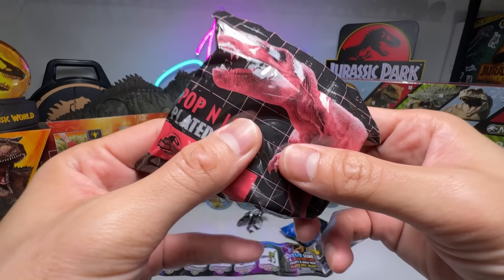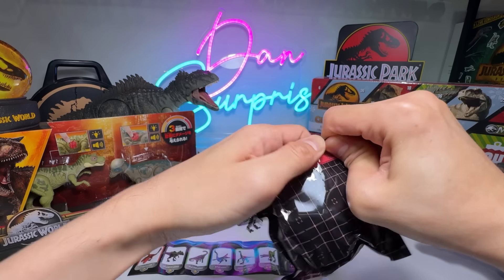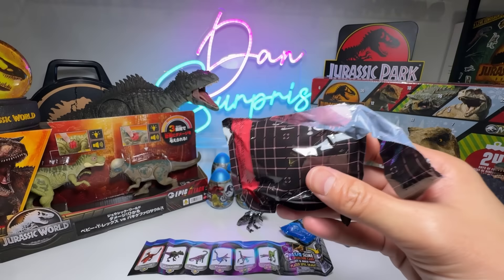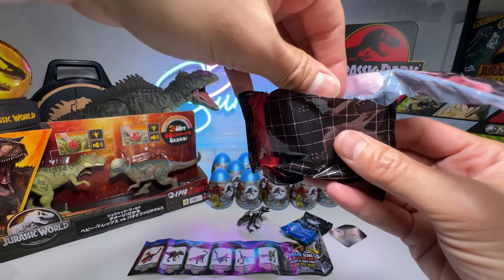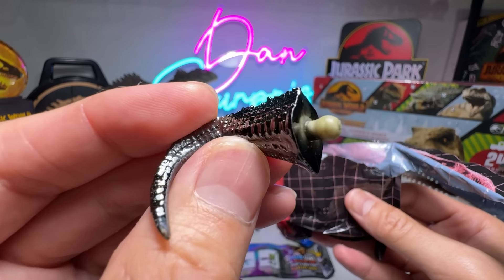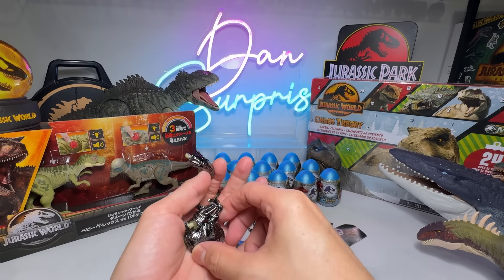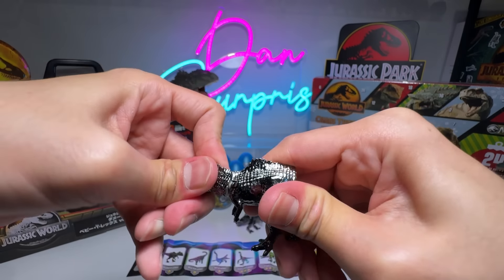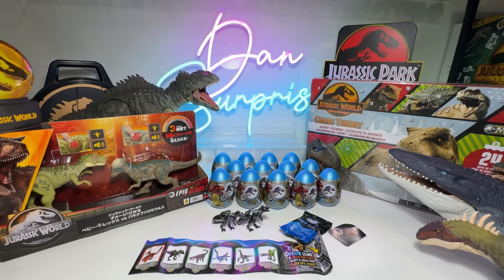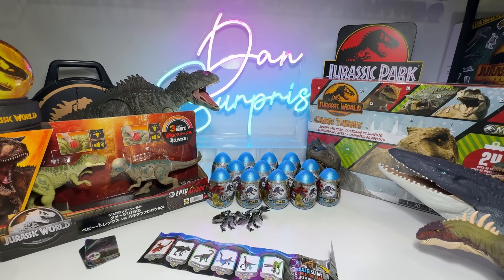Pop and lock plated dino — let's open this. We've got the same leaflet right here, just put this aside. We've got a card right here, I want it to be a surprise. Let's get the pieces out one by one and make a guess. That's a Giganotosaurus. They actually painted over the green Giganotosaurus — you can see this part is actually green in color. So we've got the same one again. Not the best start to the video, but it's still pretty cool to have two GIGARs. Metallic black Giganotosaurus. So we have two of them.